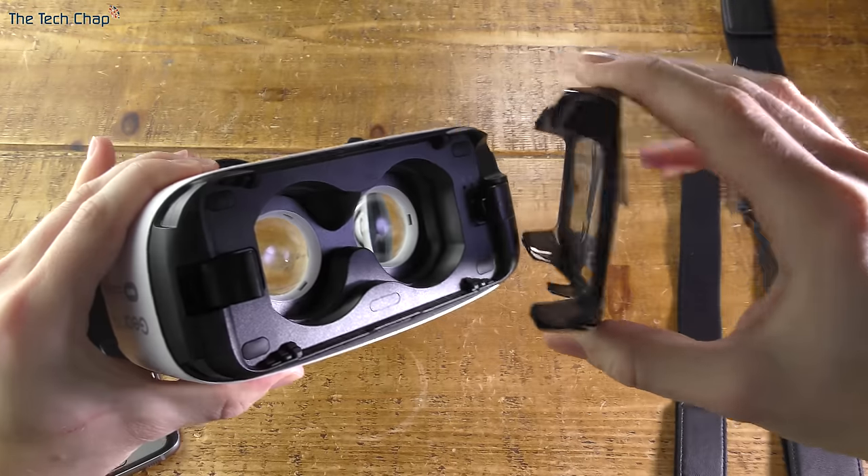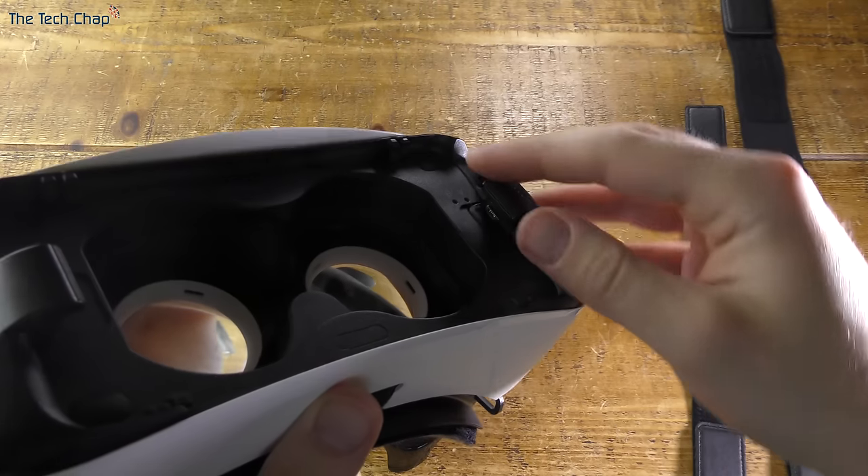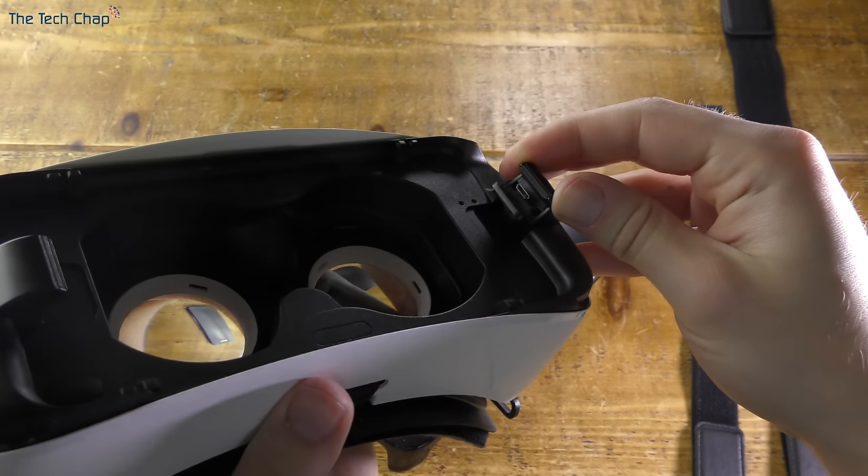First things first, take off the front cap which protects the front of the VR headset and we can start taking off the plastic covers. You can see where the phone is going to plug in — into this micro USB port on the back of the device.